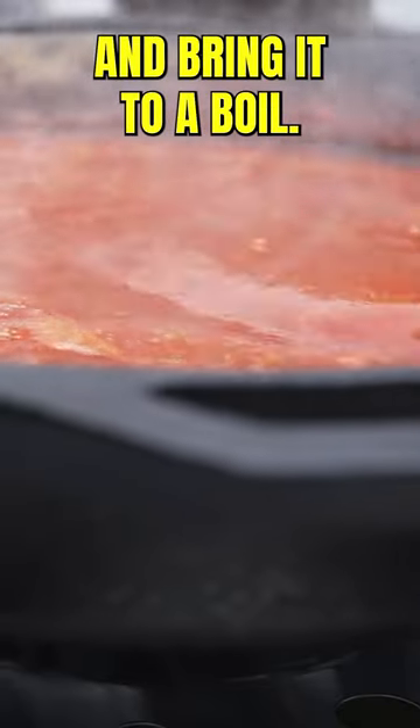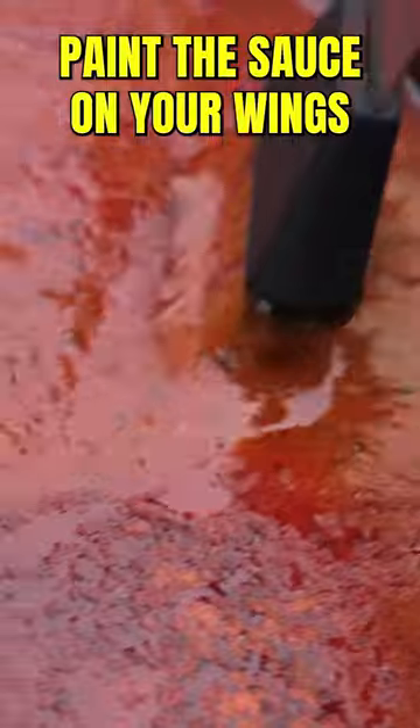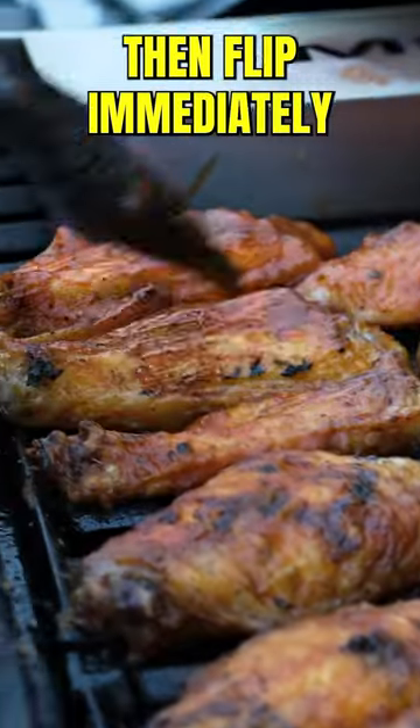Stir it all up and bring it to a boil. Flip your wings when they reach 100 degrees Fahrenheit internal. Paint the sauce on your wings when they reach 160 Fahrenheit internal, then flip immediately and paint the other side.